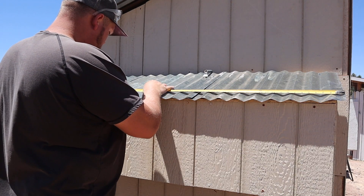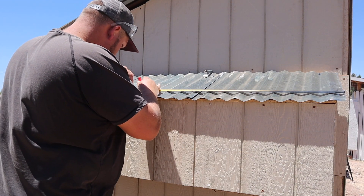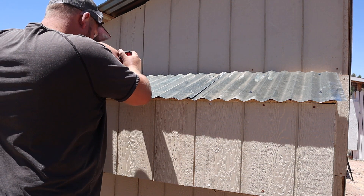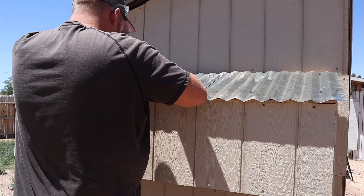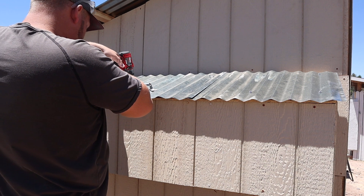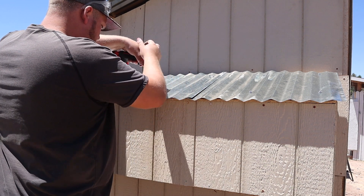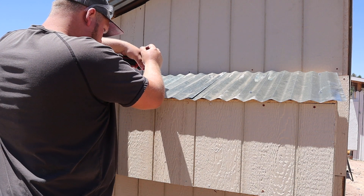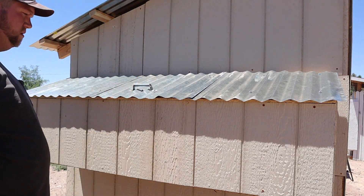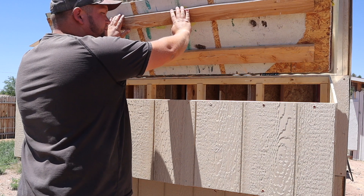The last thing I did was measure out the center of the nesting box lid, mark off my points, and mount a little handle from my hardware bins as a grab handle to pick up the lid and pull out the eggs. The only thing I would change is moving that handle further down — I just wanted to make sure I got it into those two-by-fours, but it's a little awkward. I'm going to move it down a bit and maybe put in another little piece of wood to give it something to screw into.